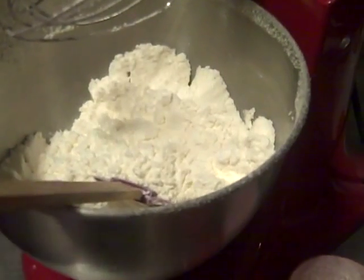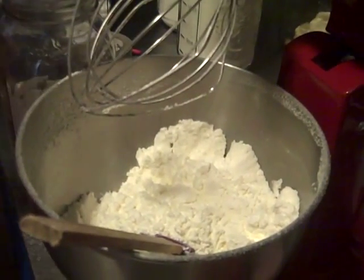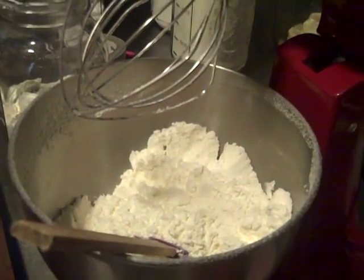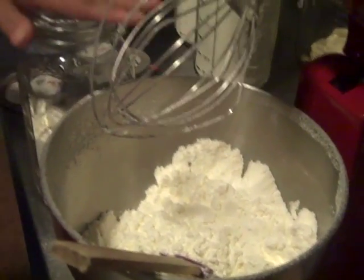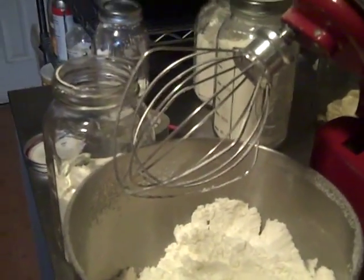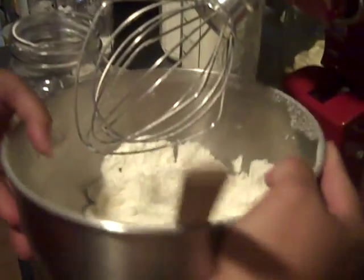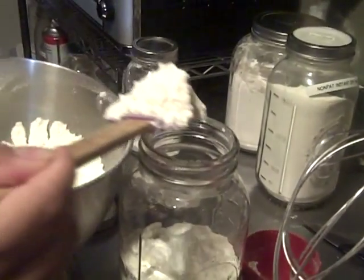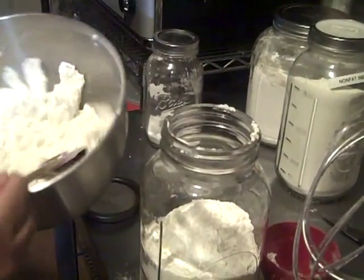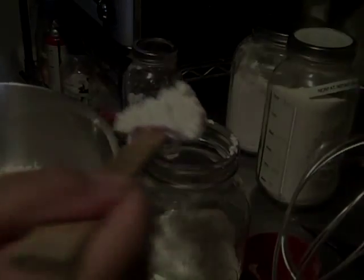Then I take my magic mix jar — I use toddler lids — I already have oxygen absorbers in there because I mixed this earlier in the week, and I just pour it in. My part two video will be the chocolate pudding, so stay tuned for that.